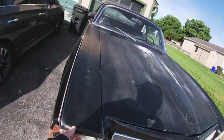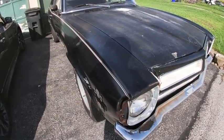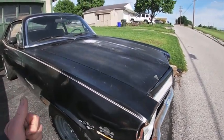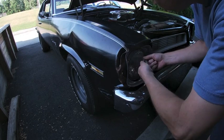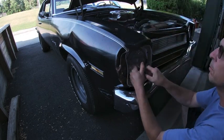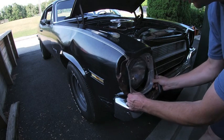In the very first video with this Pontiac I had pointed out the damage on this front fender, and I think it's about time I do something about it. We've got this front fender as well as the bumper that we're gonna go ahead and take care of in this video. I'm gonna start out by getting the headlight bezel off and get this headlight out of the way — that's gonna give us a little bit more access to the inside of that fender and do some pulling on that.